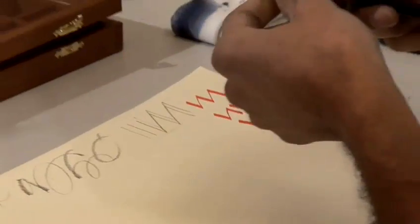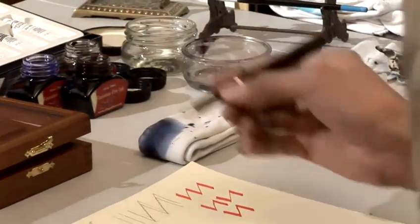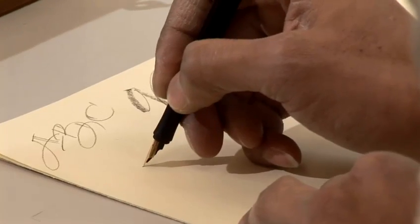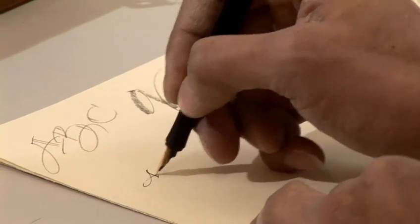Cartridge pens. These are fountain pens with cartridges in them. This one has a cartridge and the nib is quite small.